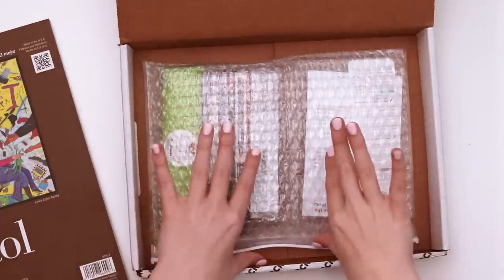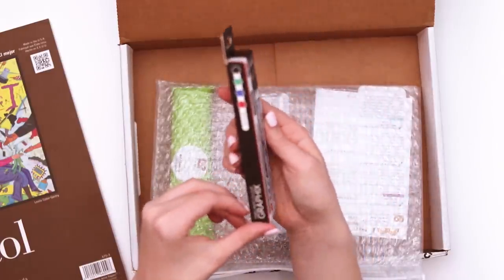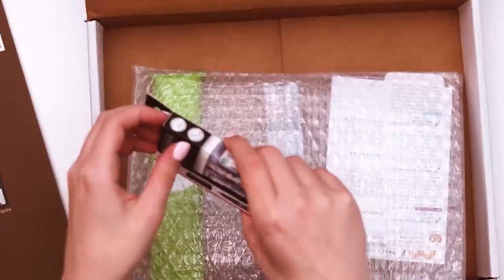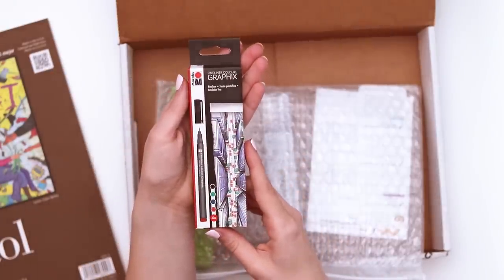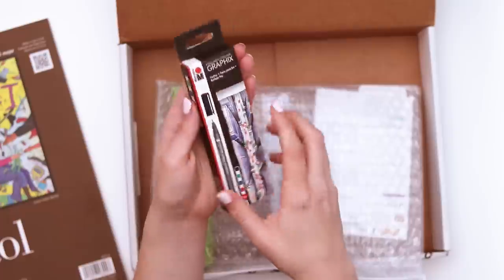Now onto the art supplies. First off, we have the Marabu Graphics Fineliners — we've gotten these a few times, always from ArtSnacks, which I'm suspicious of. It's the four pack with black, green, blue, and red.